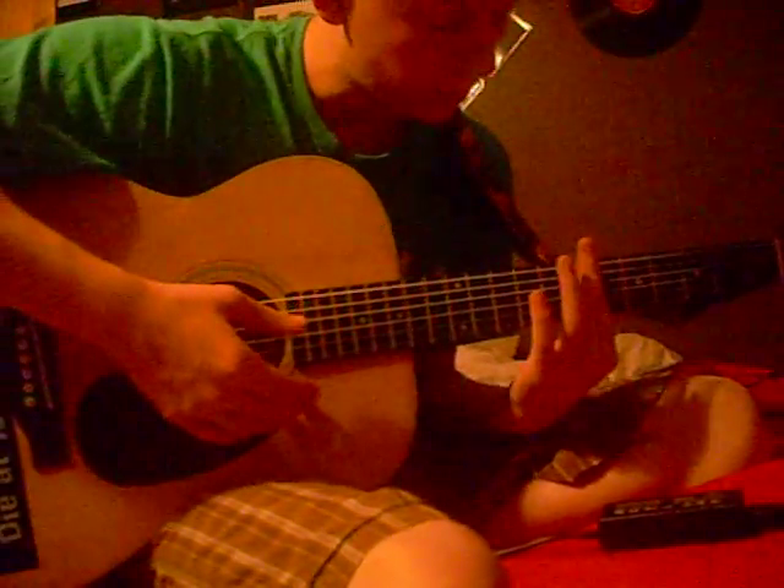Once you got those, you also need to make sure that you're really good at barring. That's a good bar chord. You need to make sure you get good at that, otherwise it'll just sound like crap.